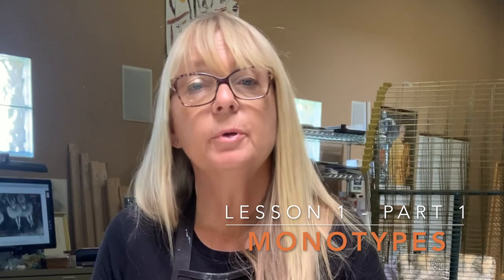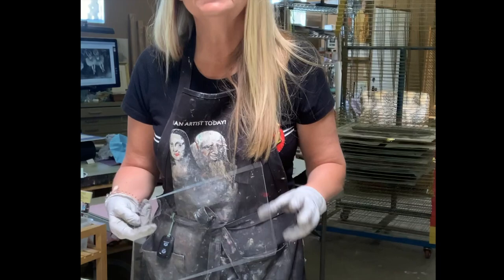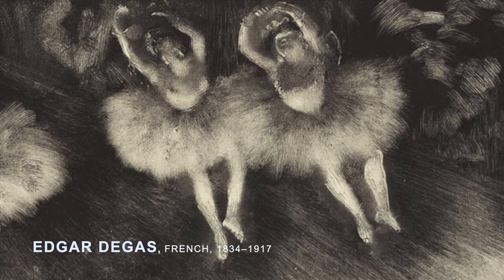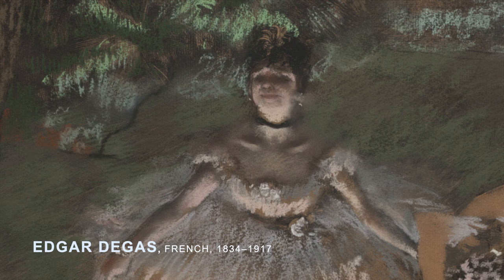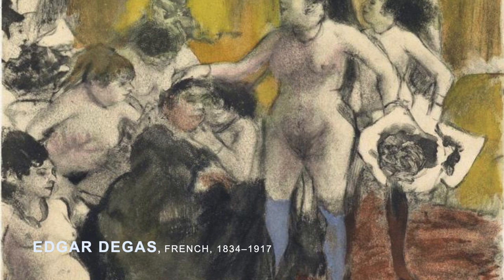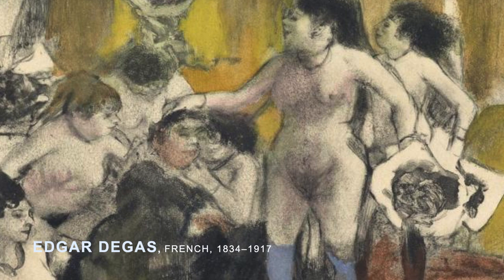Let's talk about monotypes. A lot of people confuse monotypes with monoprints. A monotype is a one-time impression of a drawing or a painting that you put on a flat surface. One of the artists who used monotypes a lot in the 1900s was Edgar Degas. He even manipulated those monotypes afterwards with pastels, colored pencils, whatever he had available.